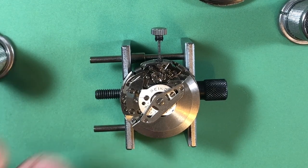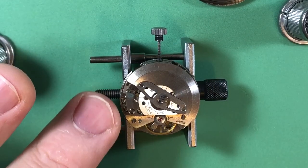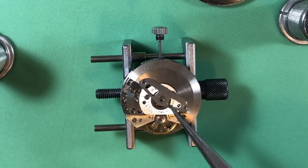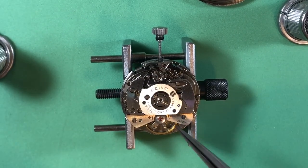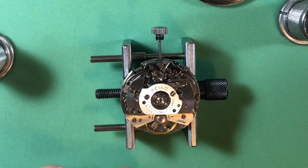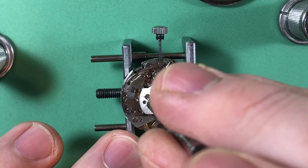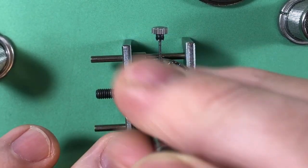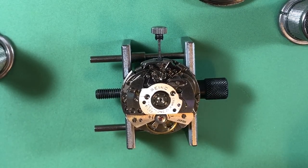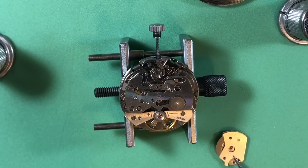We already ascertained that the reason there's a mark on the case back is because the movement ring spring is missing. Look at that winding bridge - it's got a scratch here, but the metal looks great and of course it's jeweled as it should be, which is always nice. We've obviously got a runner.